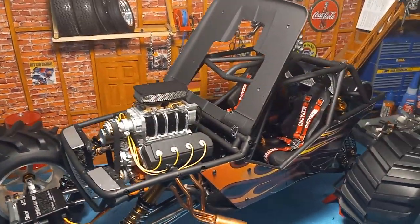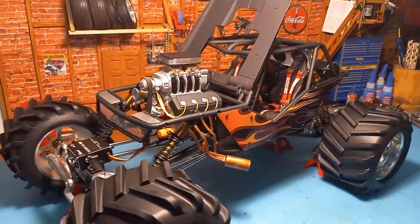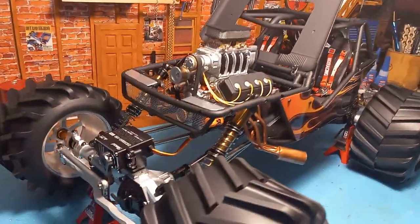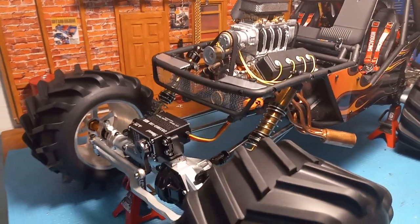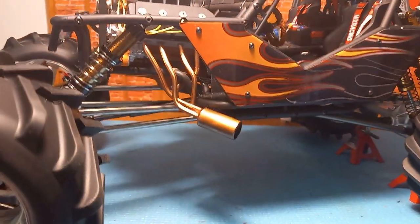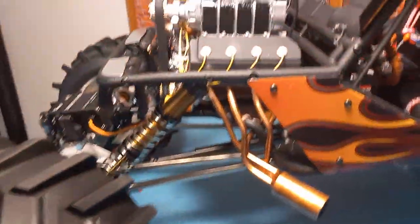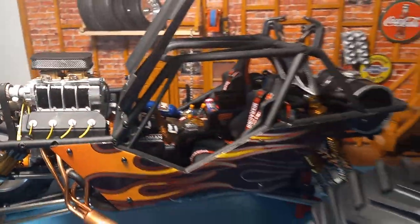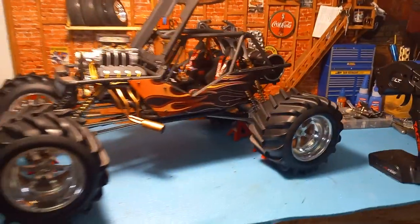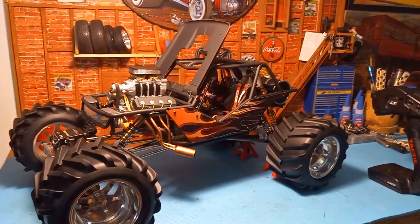Hope you like it. It's going on eBay at the moment — see if it can find a new home. Love these wheels. The headers are all handmade with heavy gauge copper wire. Turned out pretty bad ass. Thanks for checking it out.